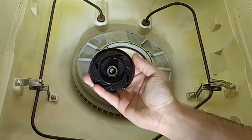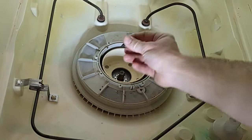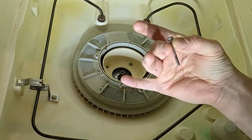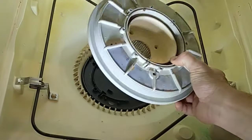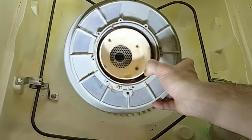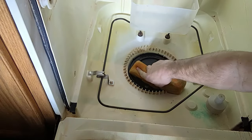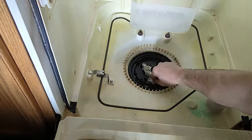Down in here we've got four more T15 screws — and if you don't have a T15 bit, you're in trouble. These screws are a little bit longer. Now I'm able to pull this piece out of the dishwasher. You're going to find your dishwasher probably has a lot more gunk than mine. I'd get yourself some paper towel and a toothbrush you don't love anymore, and just start scrubbing all that nasty out of this area — there's a lot of food buildup in here.